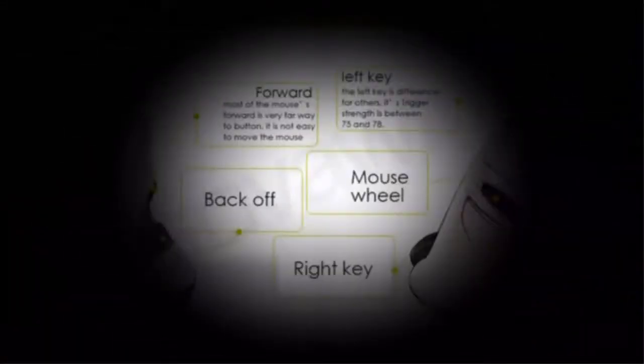Forward and back buttons, left key — the left key is different from other mice. Back, mouse wheel, right key.